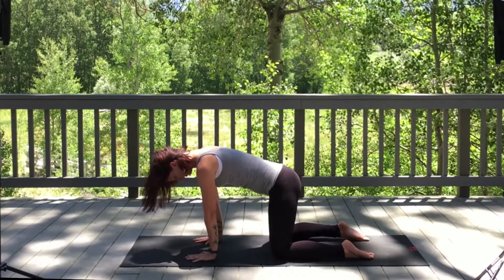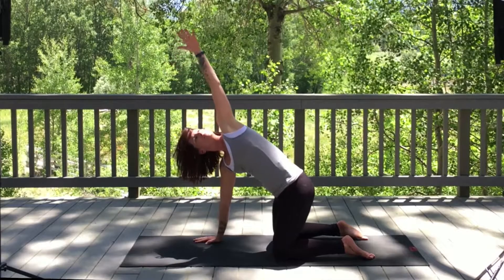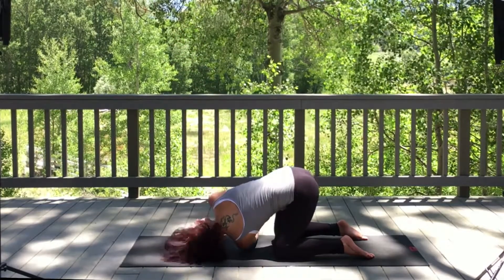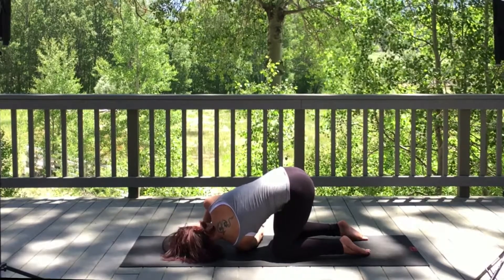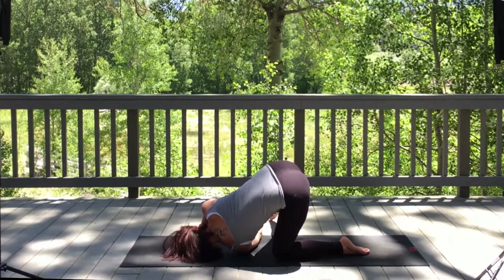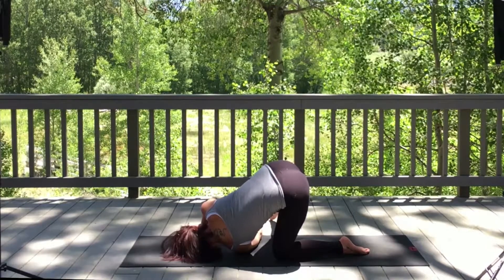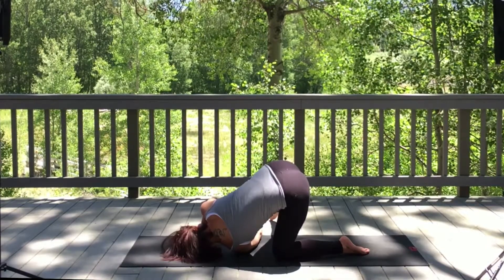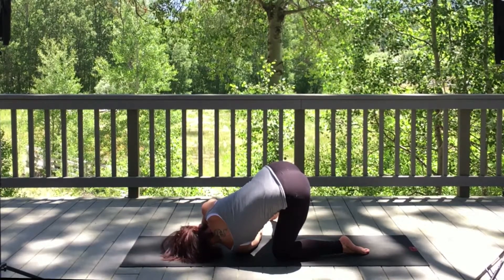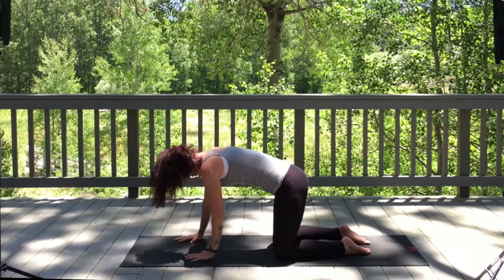Take an exhale here. On your next inhale, reach that left arm up high. As you exhale, thread it through. Adjust the right hand so you're comfortable — to take it deeper, extend that leg out to the side. Inhale, slowly bring it in. Come back up, take an exhale here.